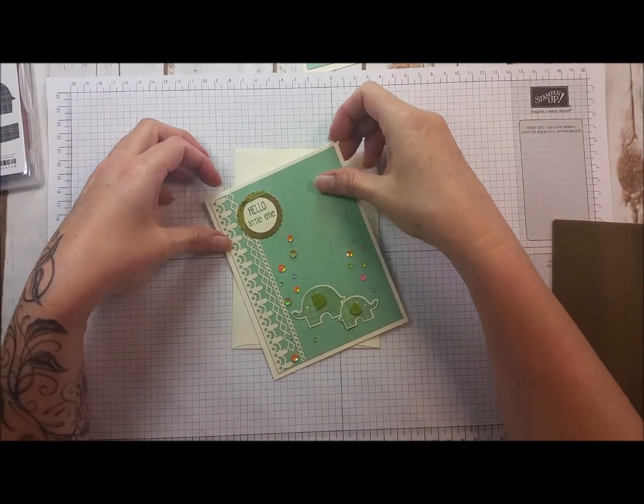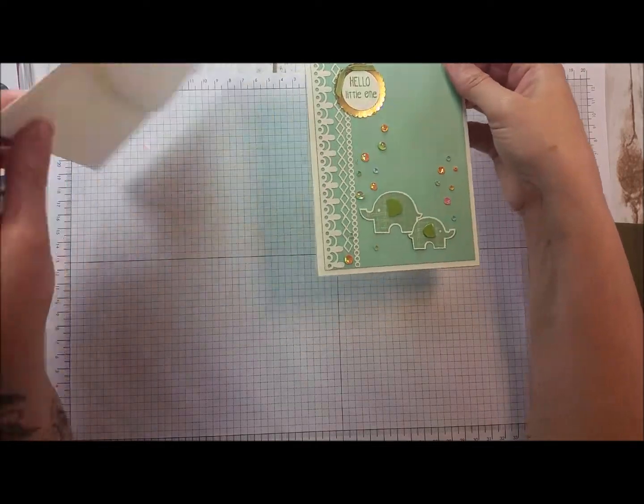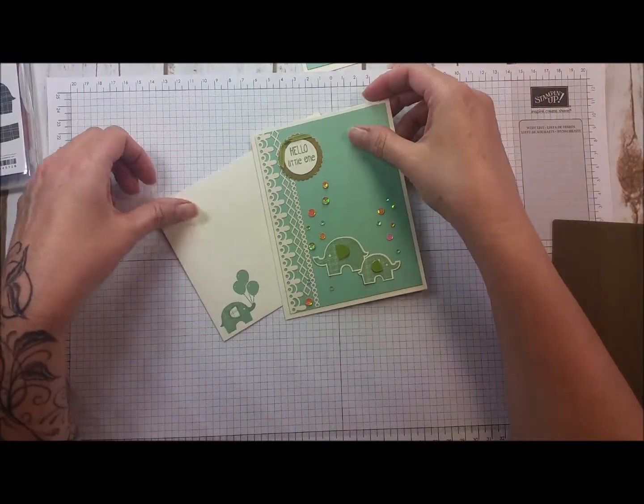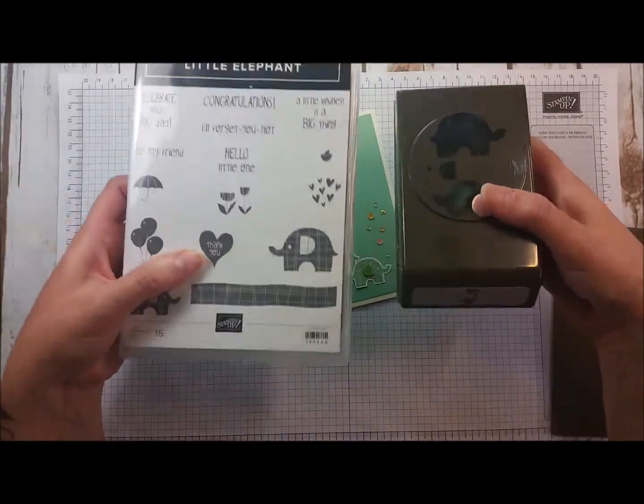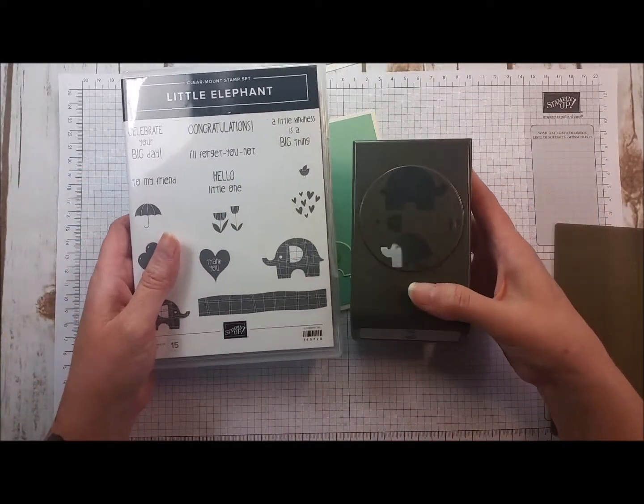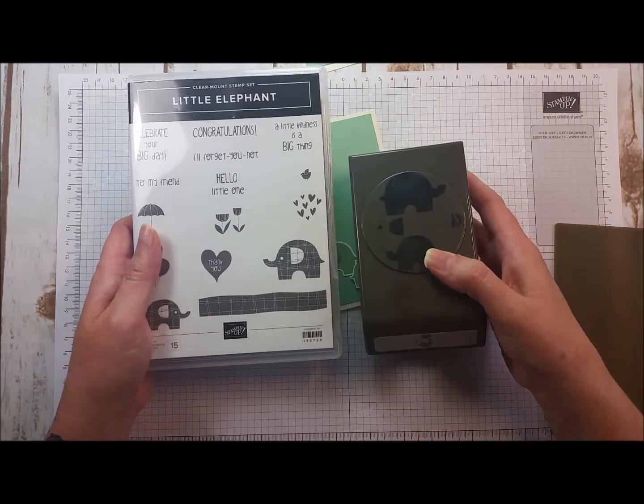Hello and welcome to stampingcatcrew.com. I wanted to show this baby card today. I used the brand new bundle called Little Elephant — it's a clear mount stamp set bundled with this cute elephant builder punch.